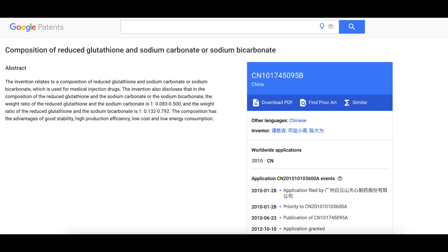I found something interesting — I'll have it linked below if you want to read it. Basically it was a patent made by a company that makes a glutathione and baking soda type liquid for patients going through chemotherapy. It's either injected or placed through an IV, and it's a mixture of reduced glutathione and baking soda — sodium carbonate or sodium bicarbonate — and it quickens the drainage of free radicals through sulfidil and alleviates the toxic side effects of chemotherapy and radiotherapy.